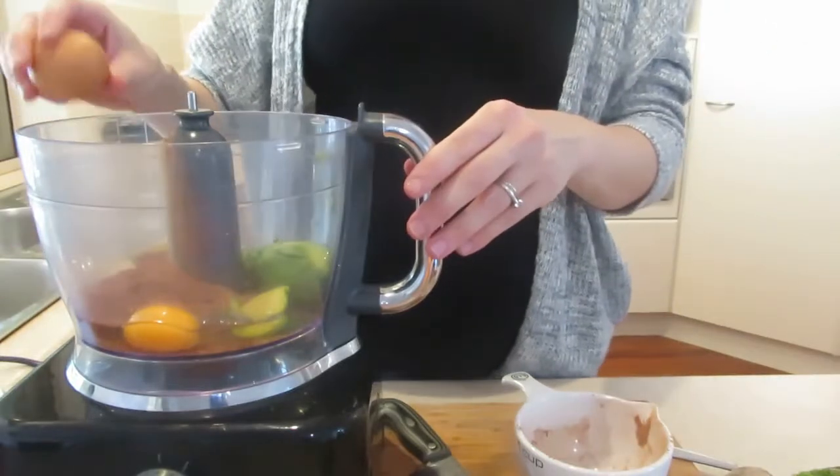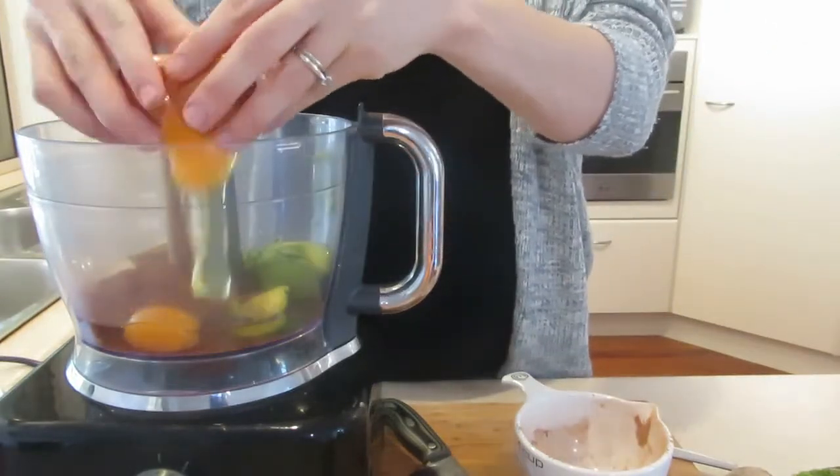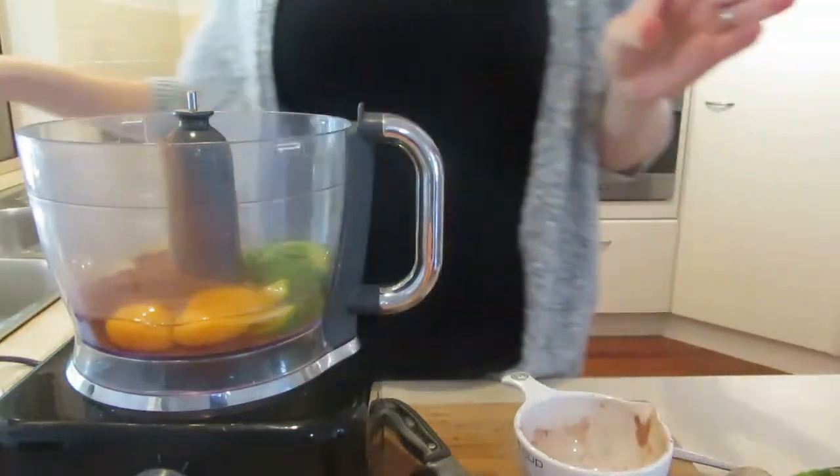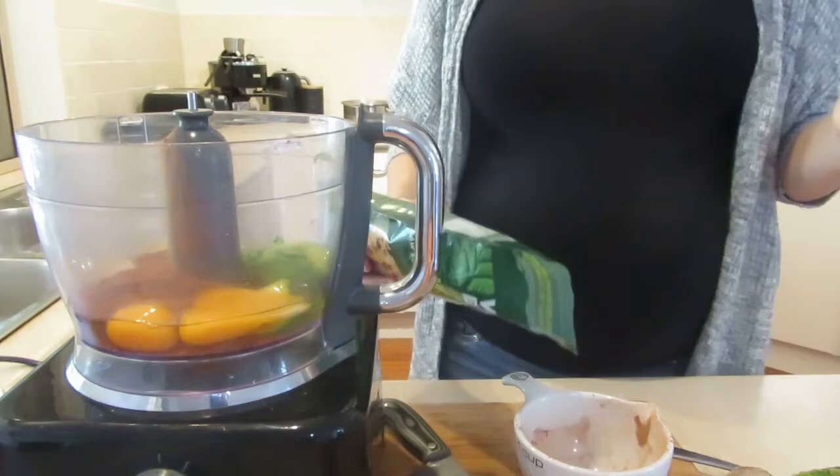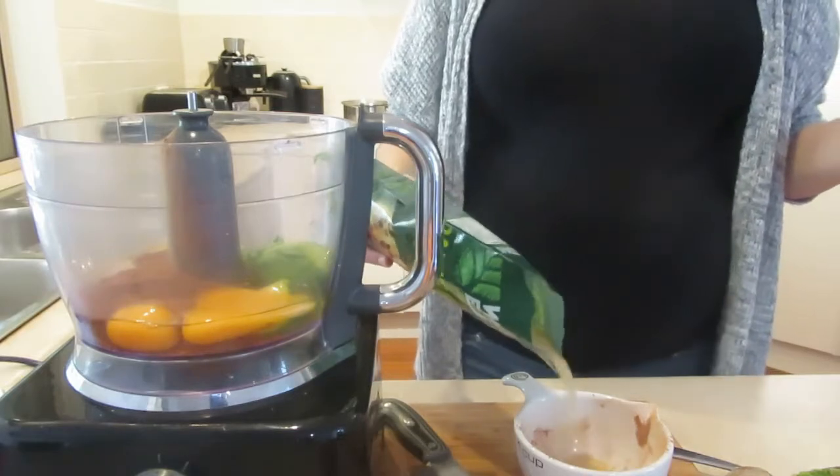Two eggs. Sometimes the size of an egg makes a difference in baking — I did the 700-gram extra large eggs. Worked out really well, though I don't think it would make a big difference for this recipe.